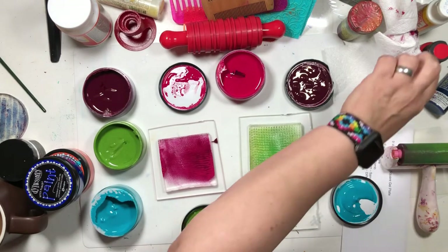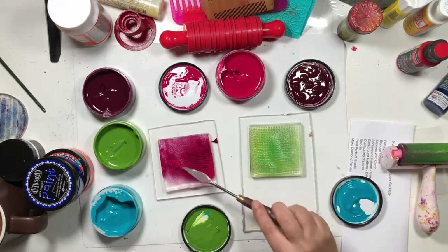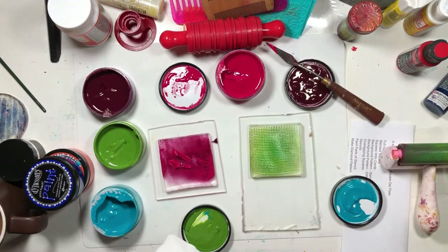Now we're going to use a beard comb — it's for men to use on their beards. And this will give us little skinny lines for our checks. So that's number three — see how cute that is, I love that. A little paint management here — let's dig this purple out of our pink. That's good enough, you won't even see it in there.